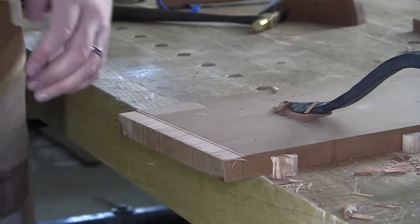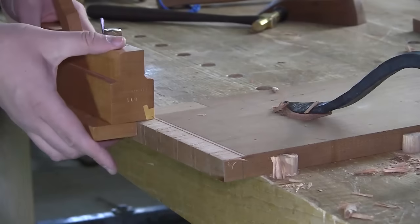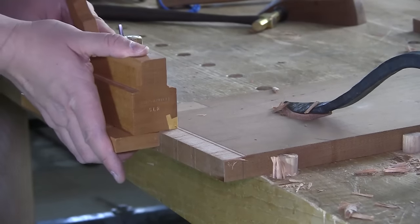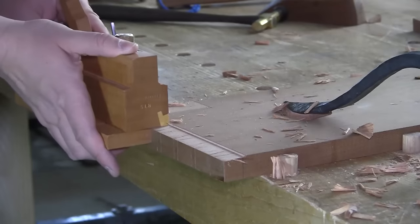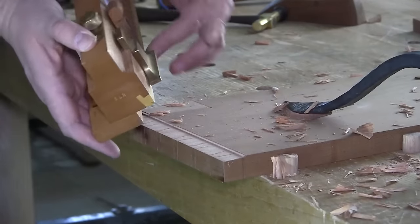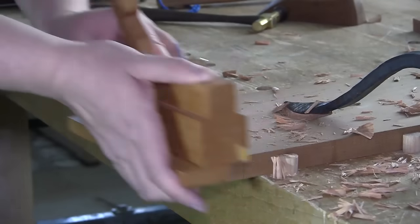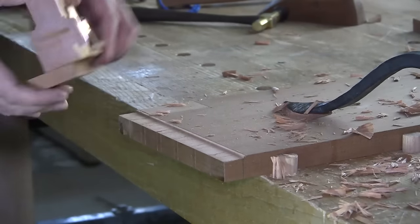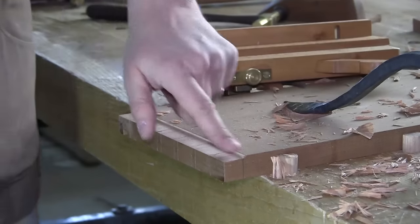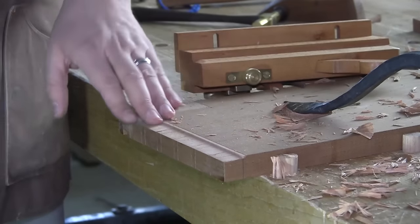That's where you get this stair-step series of ridges. With the blade set proud of the surface, now you've got a single point of contact and the fence is determining the amount of projection into the board, not this inside face of the plane. Proper setup of the blade and leaving it proud will ensure that you get the shoulder where you want it and that it remains consistent throughout the entire process.